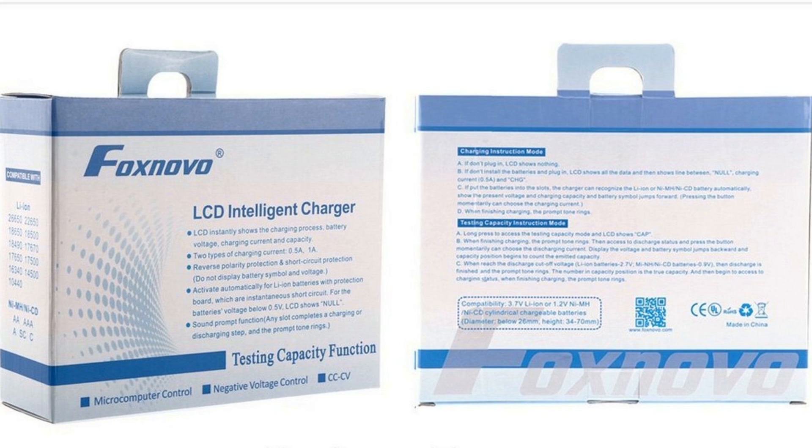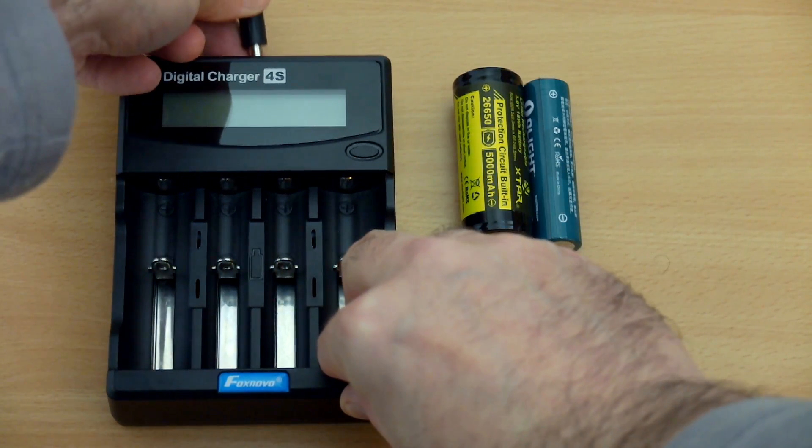I don't have the box anymore and this didn't come with an instruction manual — it's printed on the outer packaging. Apart from the design, which has changed a bit, this is pretty similar to what I received. It gives you some of the features: automatic shutoff and reverse polarity protection, though the descriptions are fairly vague.